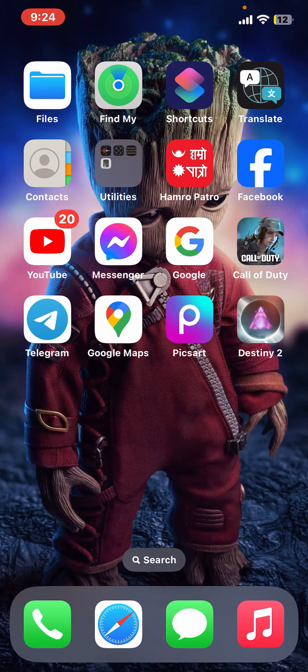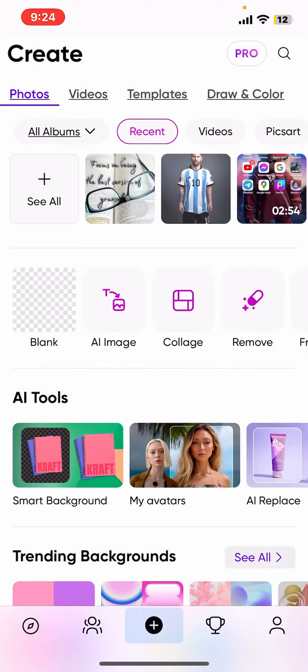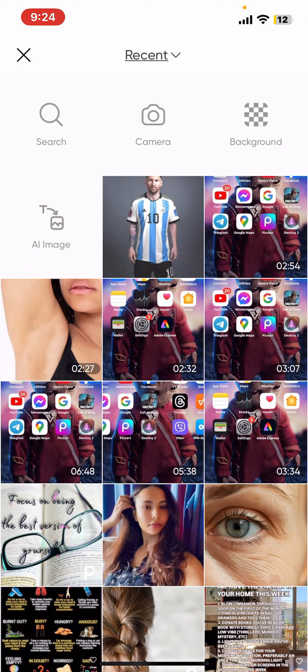First of all, open up your PicsArt application on your mobile device and then tap on the plus button at the top left. Choose an image of a jersey from your camera roll or other stock image sources.